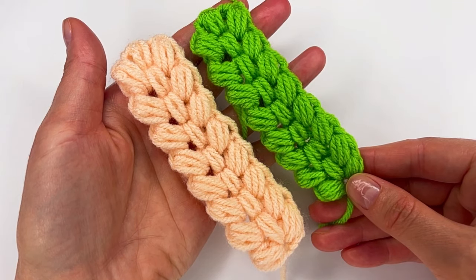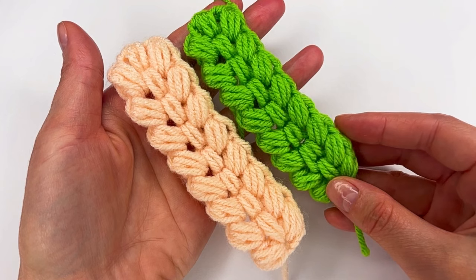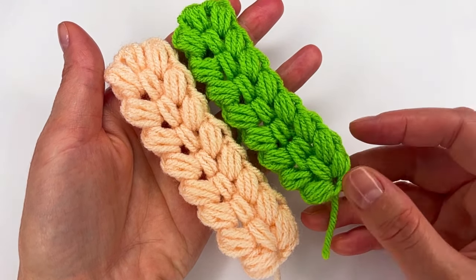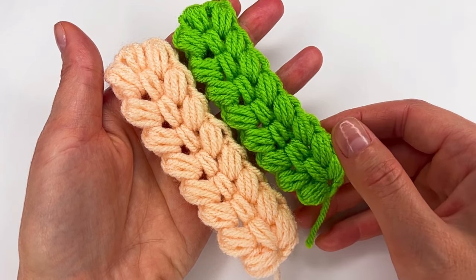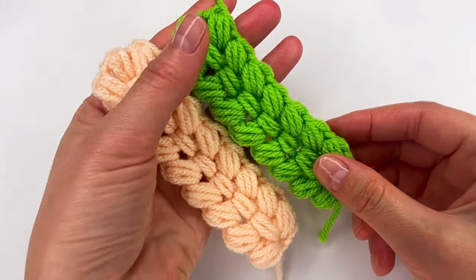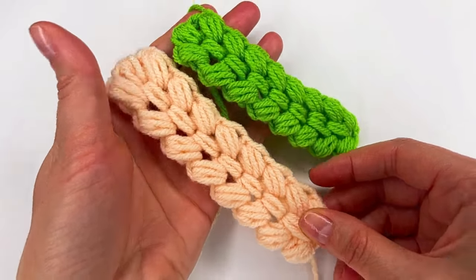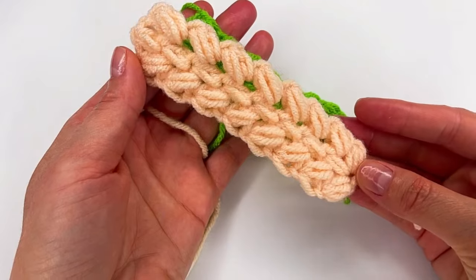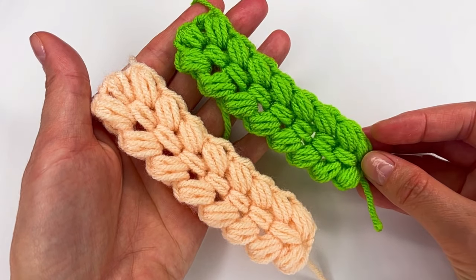Hi everyone, I'm Anuka from Create by Kay. Today I'll show you how to crochet this Tunisian stitch. It's very easy to make — just knit two, make row one and then repeat row two. It's stretchy and looks so beautiful. This is the front and this is the back. If you want to see how I did this, please keep on watching.